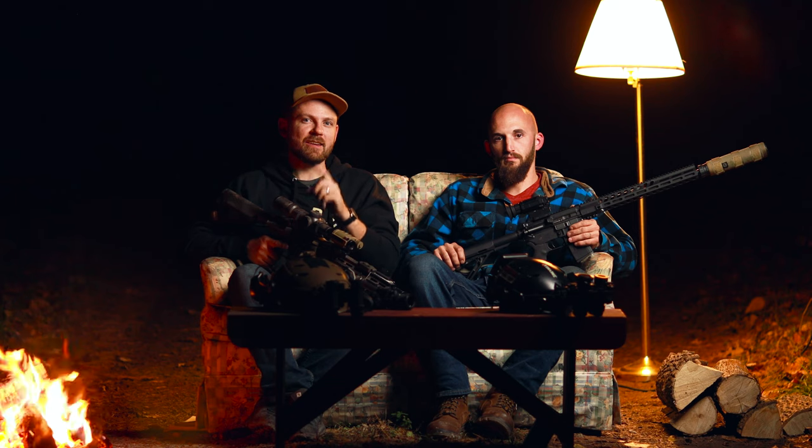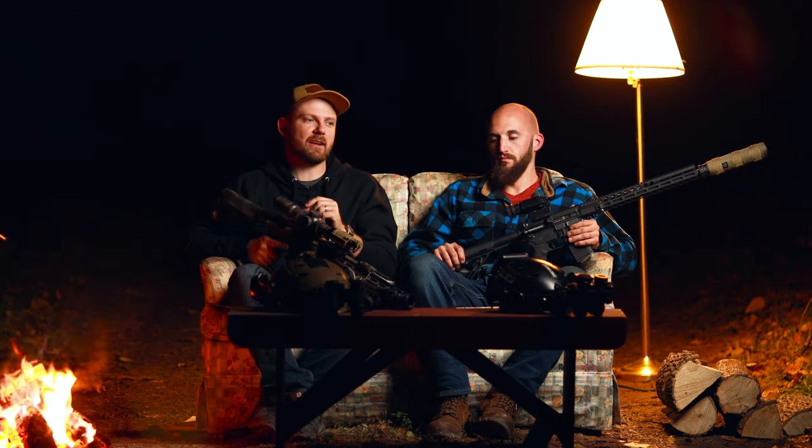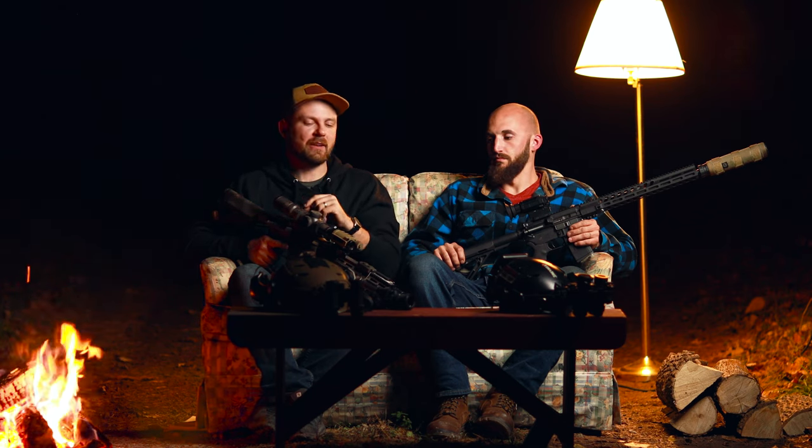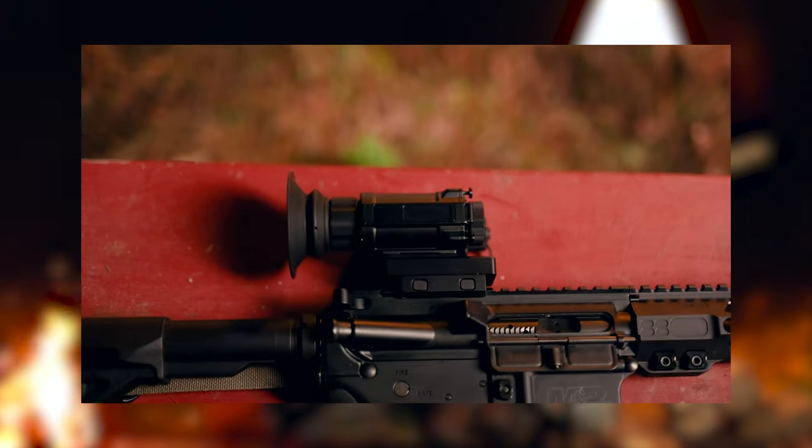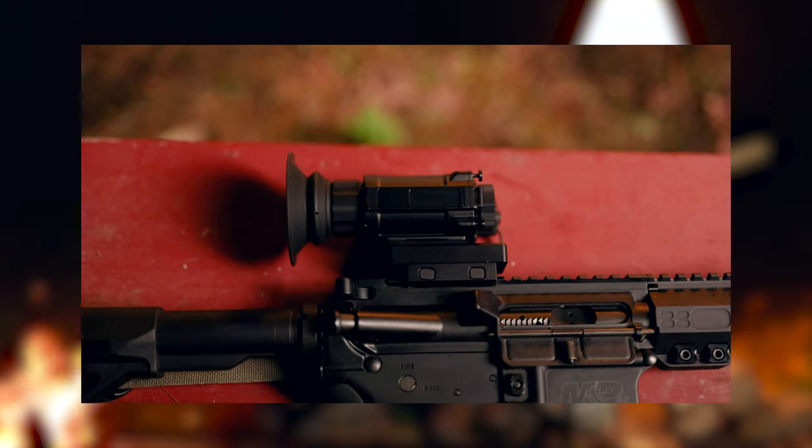However, we are adding another unit to our website, which I'm super excited to be here with Ethan to talk about. Ethan, what is that unit? It's called the RL-25. Super sneaky stuff here, guys. Super secret squirrel. We got the RH-25 and the RL-25.